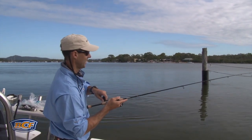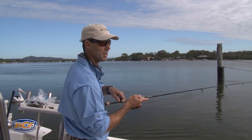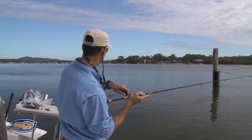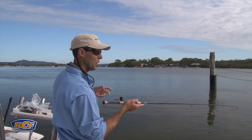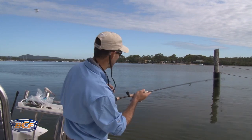The beauty of brim fishing is you don't need a boat to catch fish. I'm in a handy little boat at the moment, but shore-bound brim anglers do just as well — boats spend their time casting to the shore to all those dark nooks and crannies, because brim love to hide.